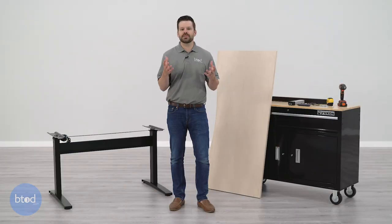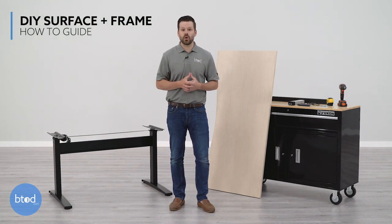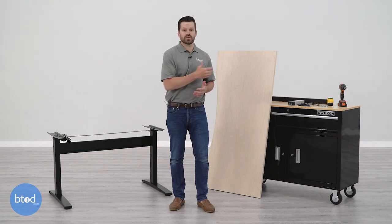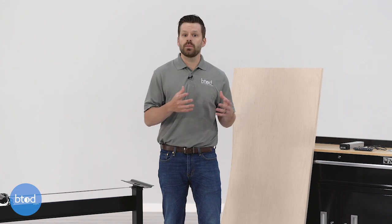There are a lot of different types of DIY standing desks, from something as simple as books and boxes from your home to elaborate wooden structures. Today we're going to show you how to pair our plywood surface to our Vert desk frame. Before we get started, we're going to talk about the five most important things to consider when pairing a surface to an electric standing desk frame.